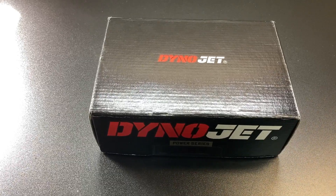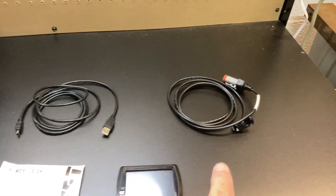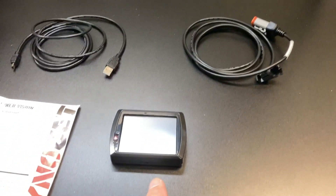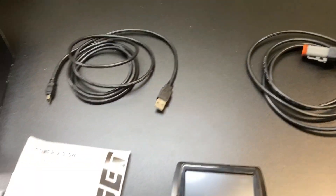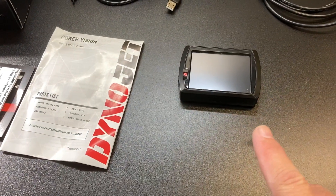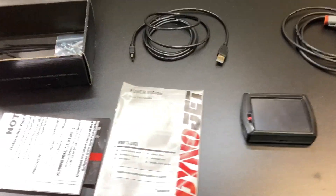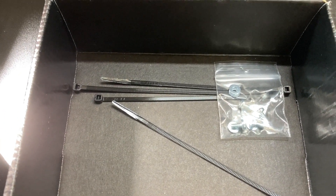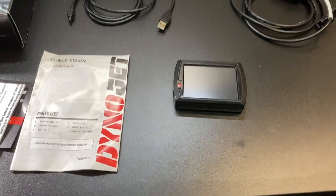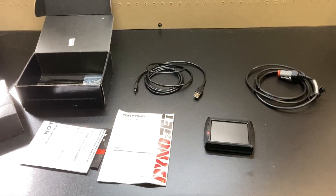Alright guys, I told you I would show you what's in the box. In the box you're going to find your controller. You're going to find your cable — this is the one that plugs from your controller into your bike so that you can flash your ECM. You'll find this plug underneath the seat of your bike. This cable here actually runs from your controller to your computer, and that's how you download your tunes to put into your bike. It comes with an instruction manual, a do-not-do-this warning sheet, and some wire ties, screws and nuts to actually mount this on your bike. That's what's in the box — pretty simple, pretty easy to use.